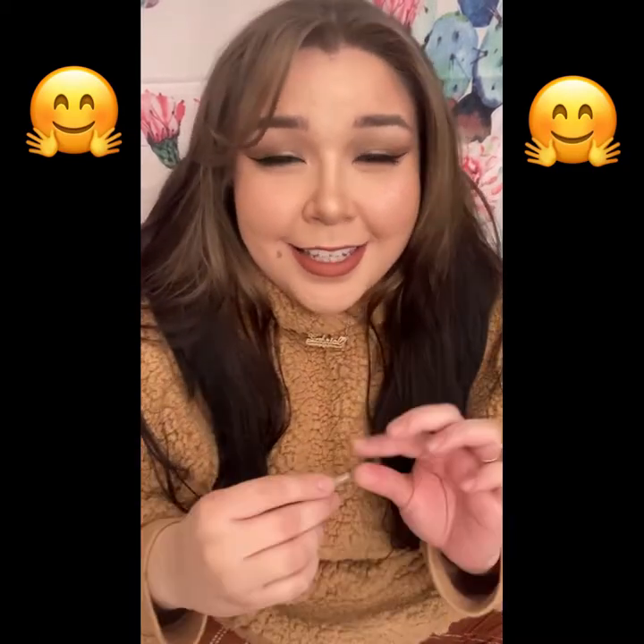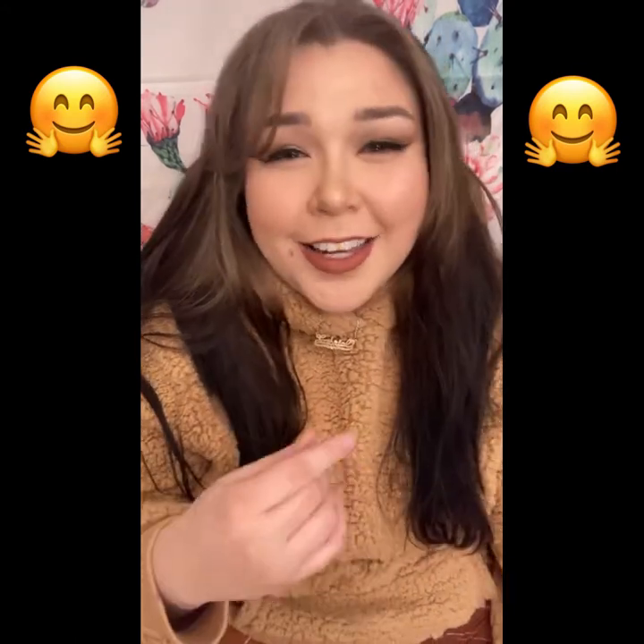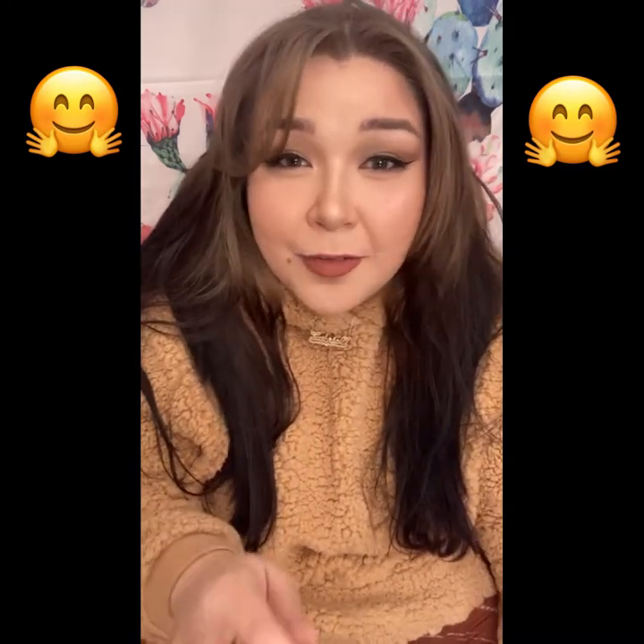Hey guys, this is my Amazon sewing supplies unboxing video and I will be showing you all of the stuff that I have been ordering for my class. I'm currently taking online sewing classes and so I have been needing some supplies. Ended up being a lot more than I thought, and I thought it would be cool to shoot the video and show you guys everything that I'm getting.